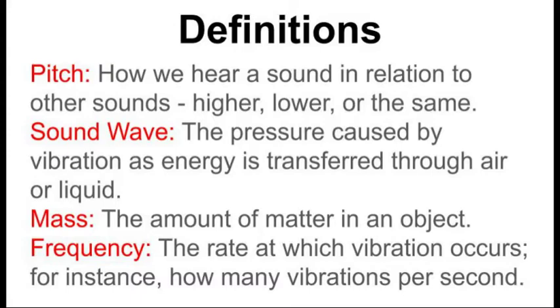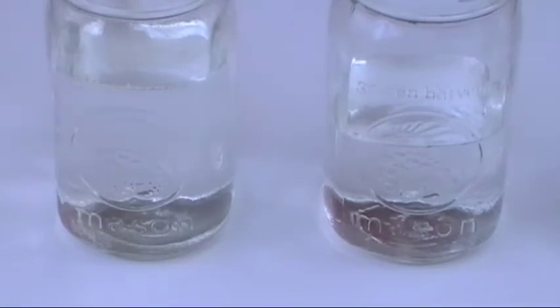Why is it that the jar with the most water has the lowest pitch, and the jar with the least water has the highest pitch? The sound you hear is produced by a sound wave, which happens when you set the jar and its contents vibrating by striking the glass with the spoon. The empty jar makes the glass vibrate, but water adds mass to the glass. More water equals more mass. The wave takes longer to vibrate with more mass, so its waveform grows longer. The longer the wave, the lower the frequency, and the lower the pitch.